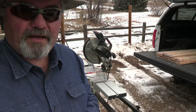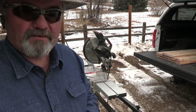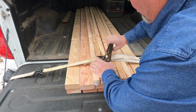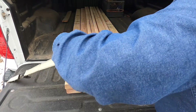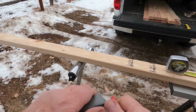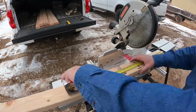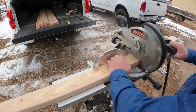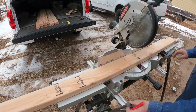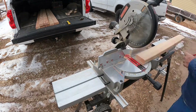I do have a compound miter saw, so I'm going to go ahead and make my cuts with that because it's just a little easier and a little faster.